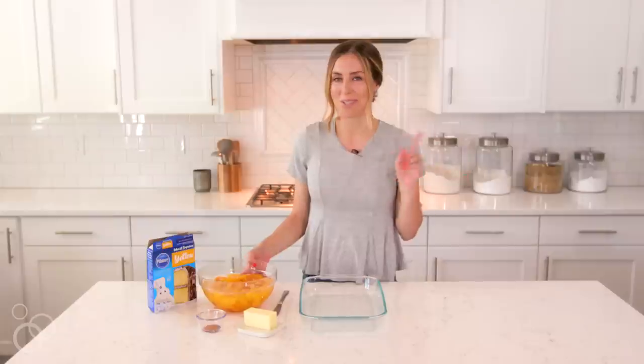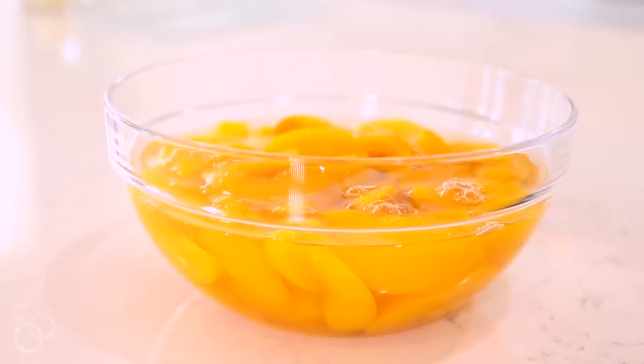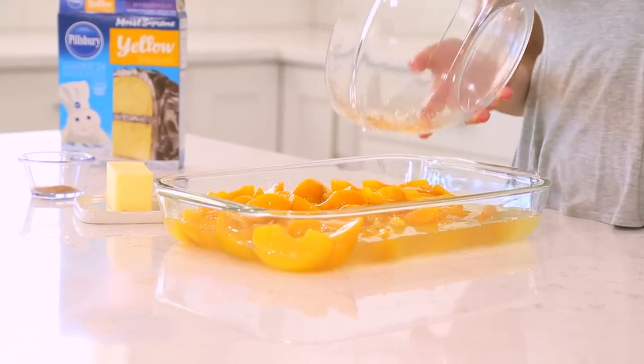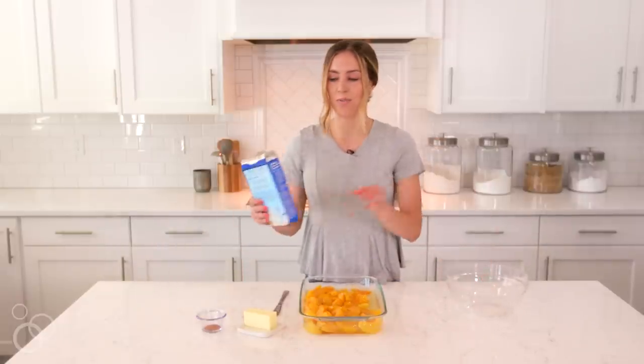When I say easy, you will see just how easy it really is. I've got two 16-ounce cans of peach slices in heavy syrup that I'm just pouring into the bottom of a 9 by 13-inch pan. I didn't even spray the pan — you've got enough liquid that you won't need that.